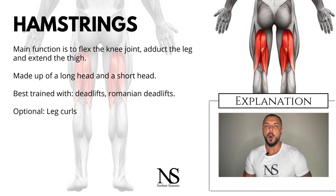Unfortunately, the hamstrings are often overlooked because training them is somehow tedious and often feels unnatural. But training only your quads and not your hamstrings increases your risk of injury, which is why they should get some attention in your workout.